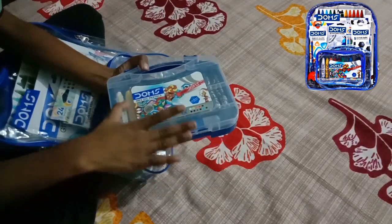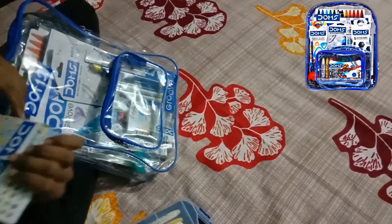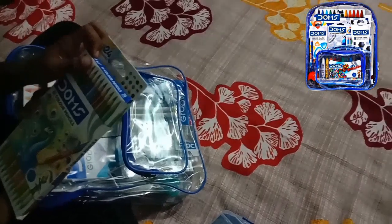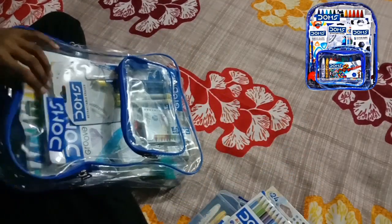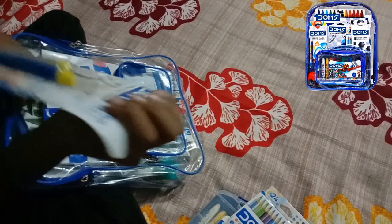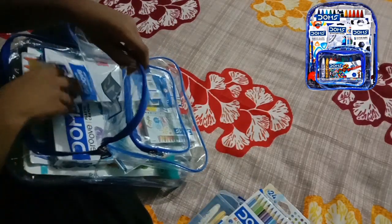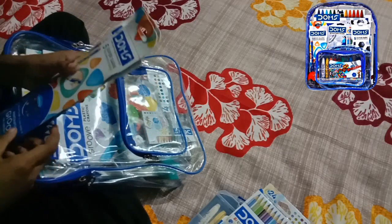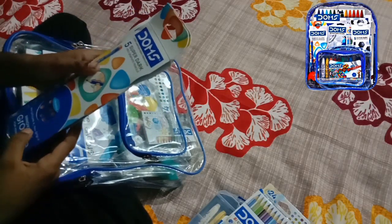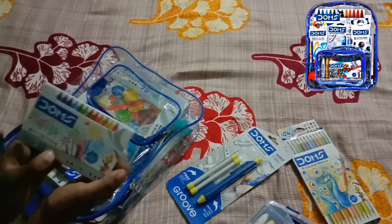So guys, this is the Max Oil Pastels. And this is 12 pencil colors — I think I am wrong, it's 24 shades. Now let's just see. This isn't dark but it's an eraser. Wow guys, there are 2 super dark grey pencils. There are 12 sets of Saks crayons.